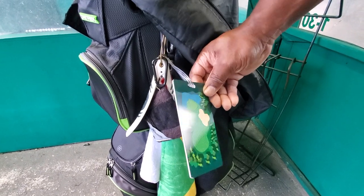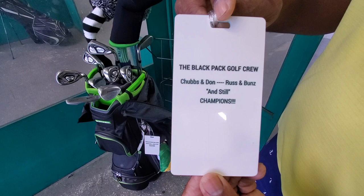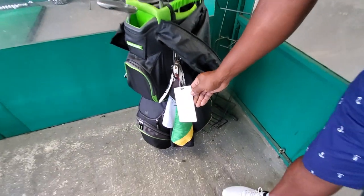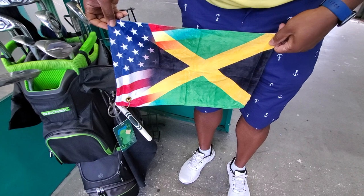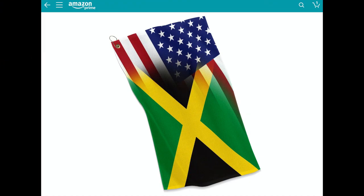I also have this bag tag — me and my boys, we have a golf crew, the Black Pack Golf Crew. We battle each week; we have two teams listed on the tag and whoever wins takes the bag tag home for the week or until the next round. As I mentioned, I am Jamaican-born, a citizen of the United States — I came here when I was a young kid. I'm proud to be an American, but I'm also very proud of my Jamaican heritage.